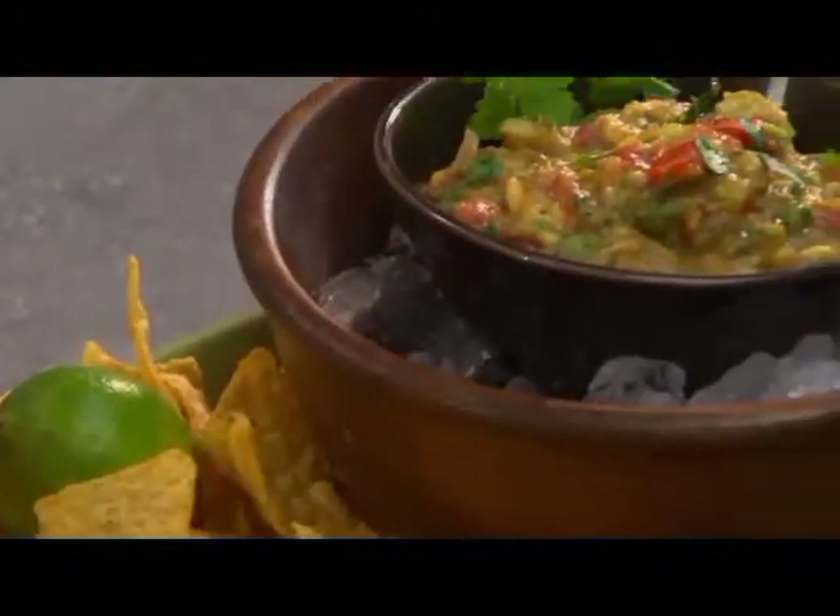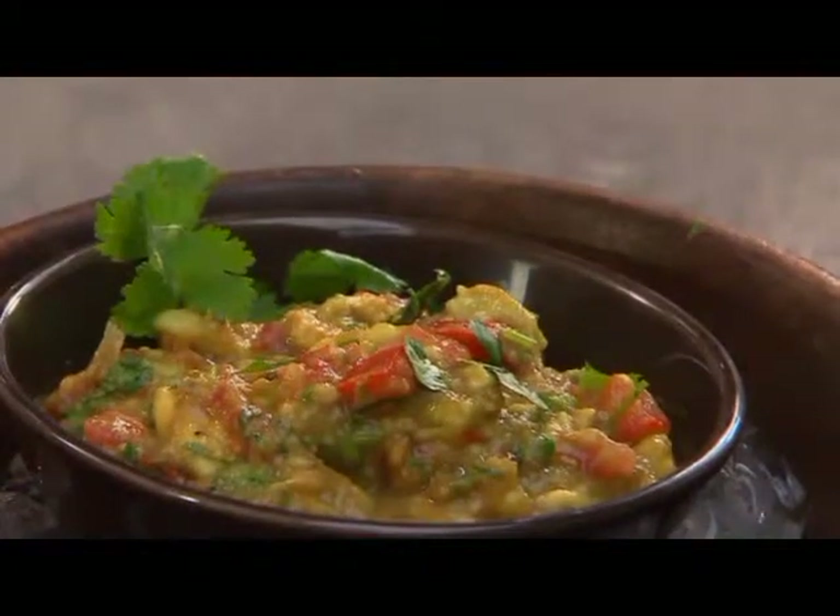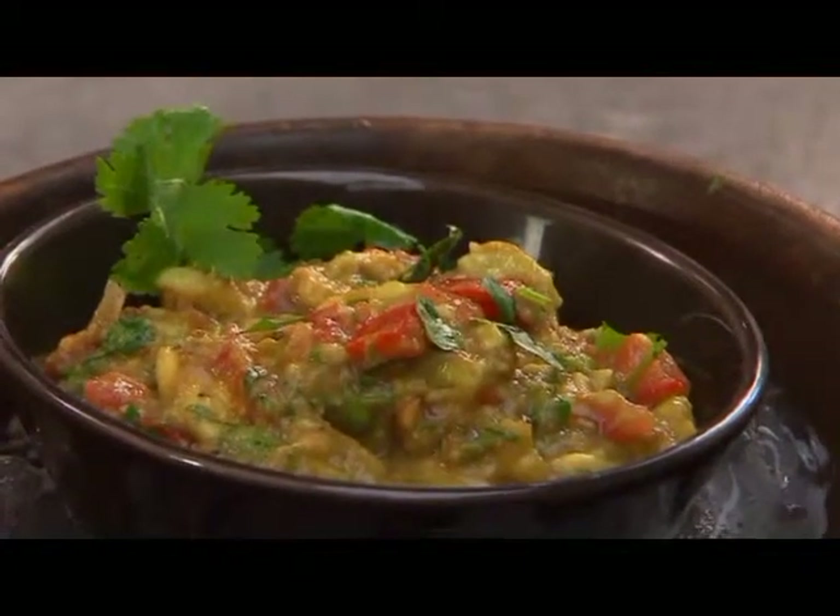Mmm. I like supporting my guacamole habit — and it's a great way to send yourself south of the border.